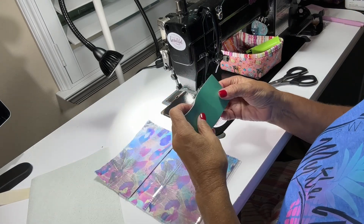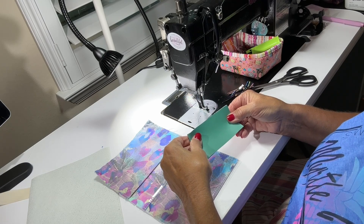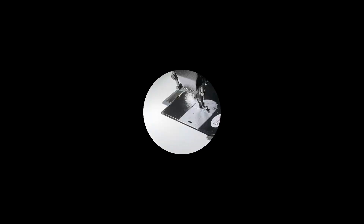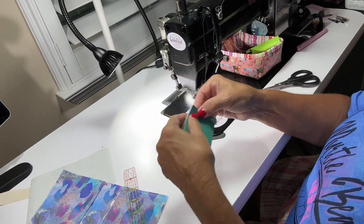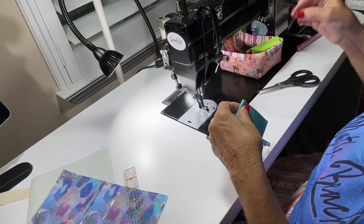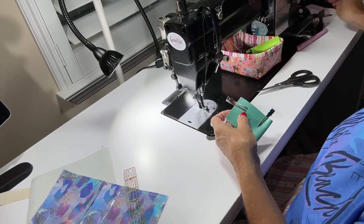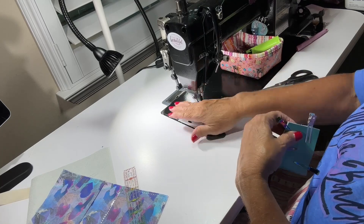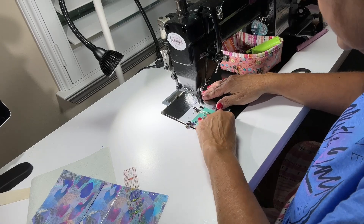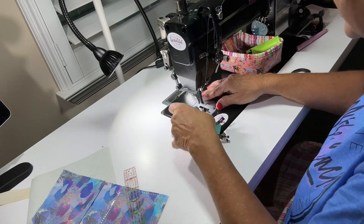I need to decide how long I want to make this — it seems a little long. I decided I'm going to make this six inches and fold it in half. It's going to have raw edges since it's vinyl, and if you wanted to edge coat it you could. I'm making it a bit wide on purpose — I'm probably going to do a little trimming.